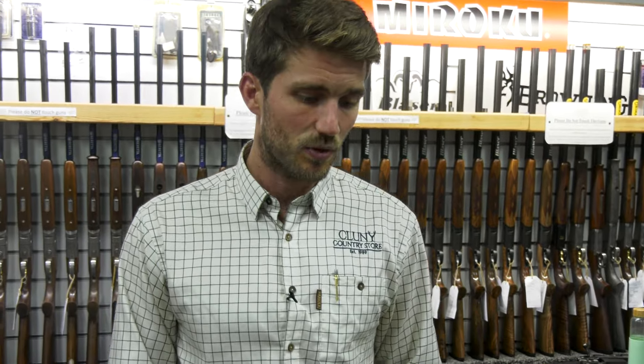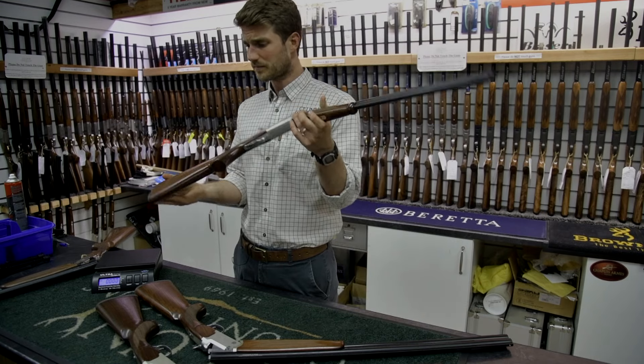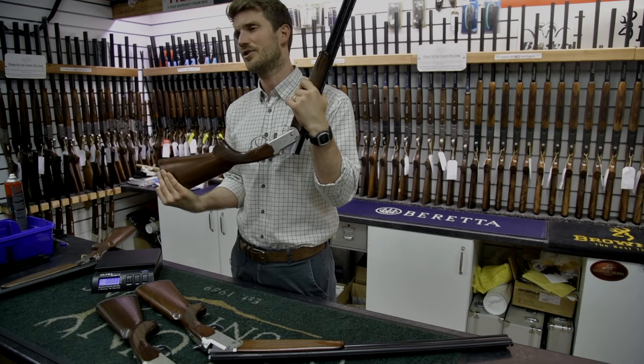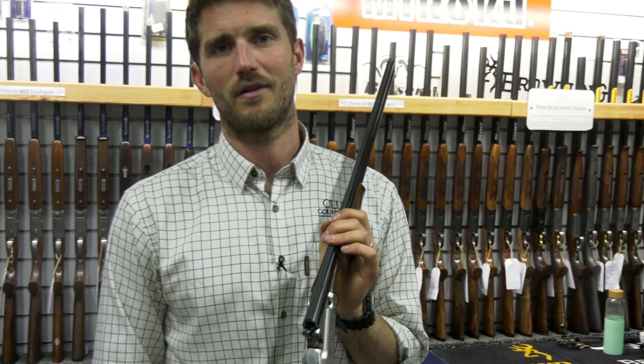They come in .410, 20 bore, and 12 gauge, all as over-and-under ejector or non-ejector. These guns really just make it that much easier on a game day when you've got a lot of other stuff and you're looking for something nice and lightweight for a long day.